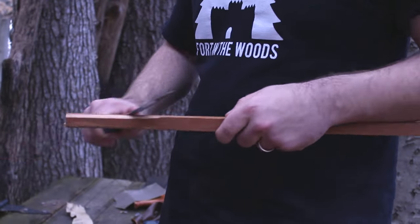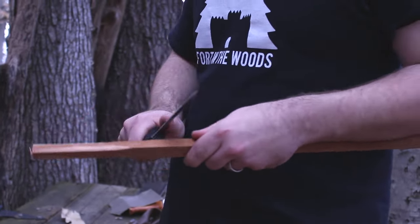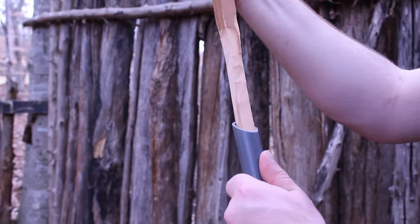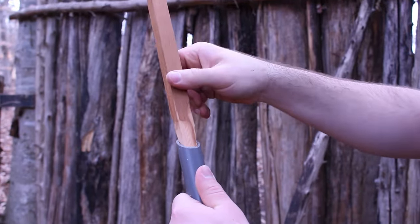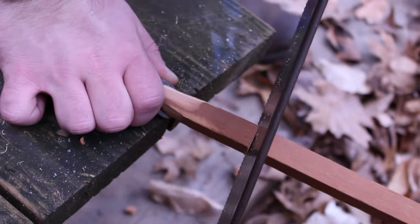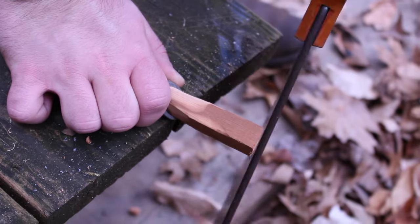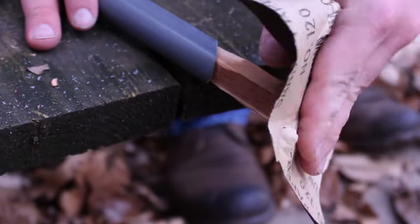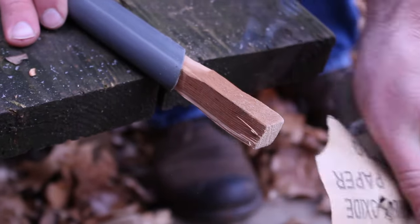After that, trim down your wooden rod to size so it fits nice and snugly into the end of the pipe. After a little bit of trial and error, get it to fit. After you get it into the end of the pipe, you will want to cut it off about four inches above the end of your pipe. Then take your sandpaper again and sand away any splinters from the wooden rod.